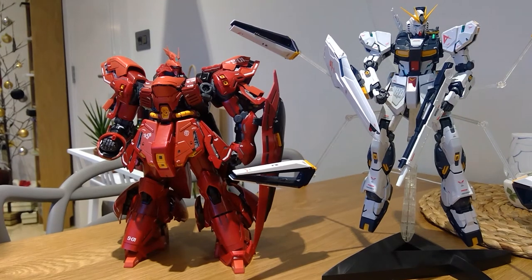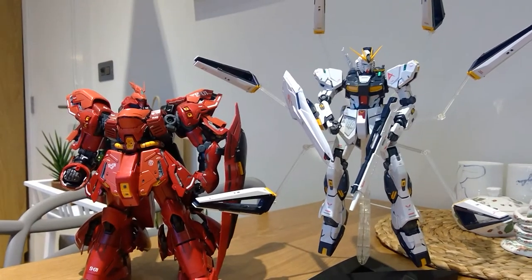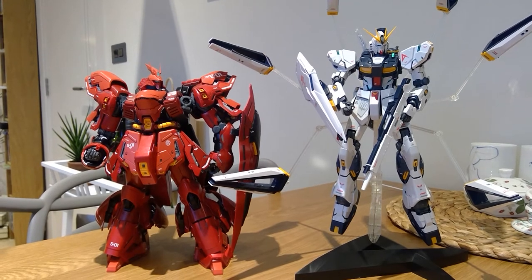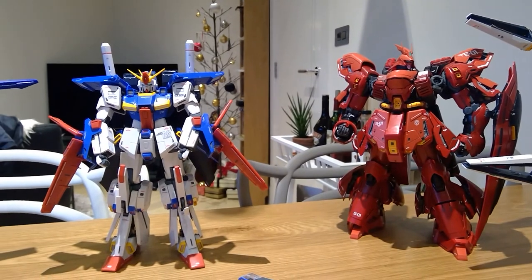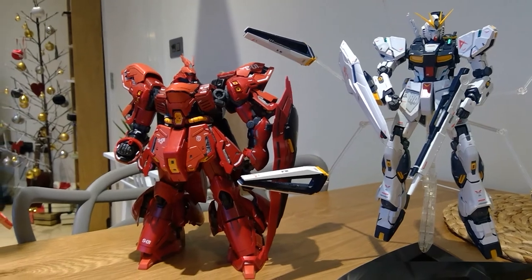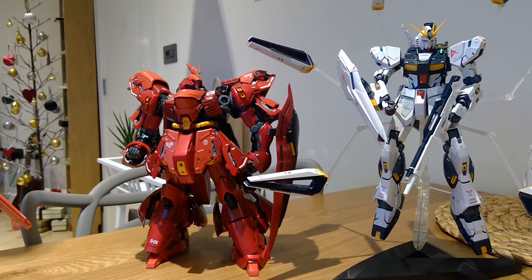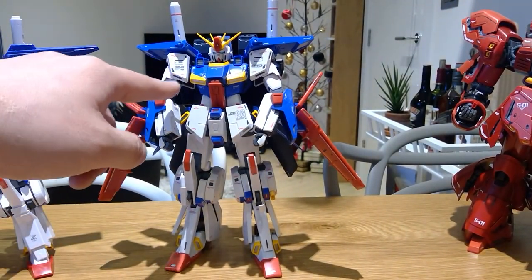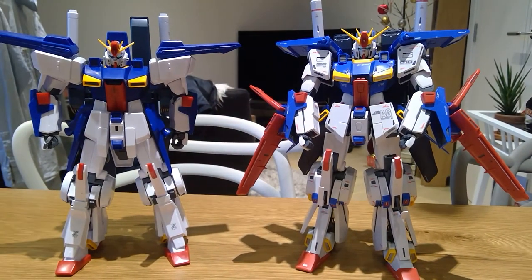I greatly encourage those who have good childhood memories and want to relive them, or want to own these again or buy new ones — because you didn't own one when you were a child — please do get the Ver.Ka version. These are really beautifully made models, and I can guarantee you'll spend hours and hours. I spent at least seven to eight hours putting on all the decals — these are the sticker decorations — and obviously you need special glues. I am very impressed with the Ver.Ka.